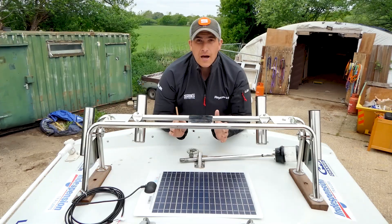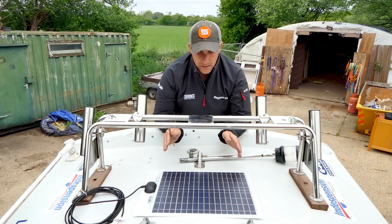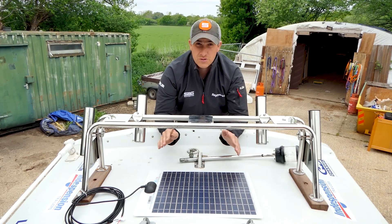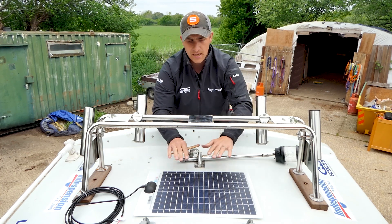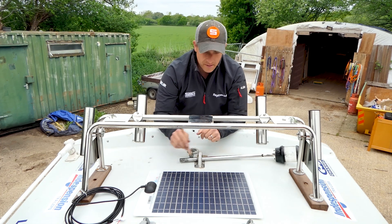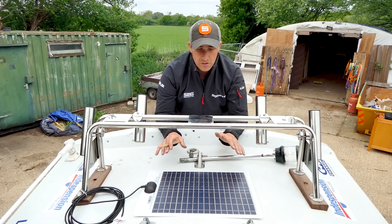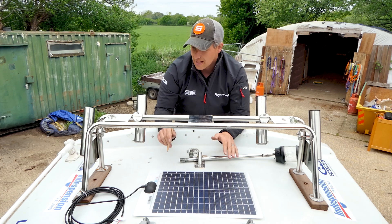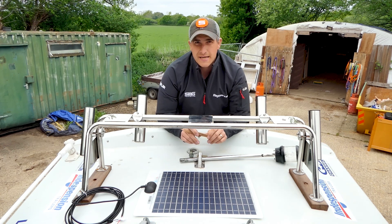We're up on top of the boat now to install the 20 watt solar panel. It's nice and flexible and quite small, so it fits on small boats really well. There's a radar going up here, so it'll sit underneath and still get plenty of sunlight. Mark your four holes where you're going to bolt it — you could glue them on, but we're going to bolt it. Run the cable through the gland and down to the console.